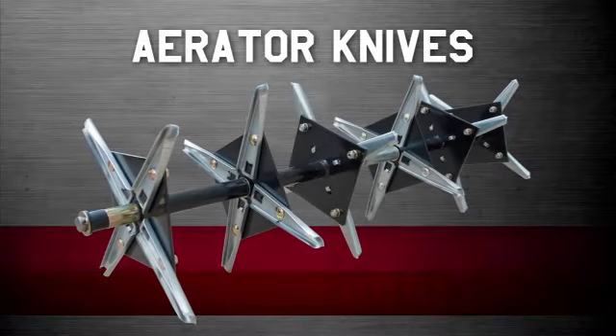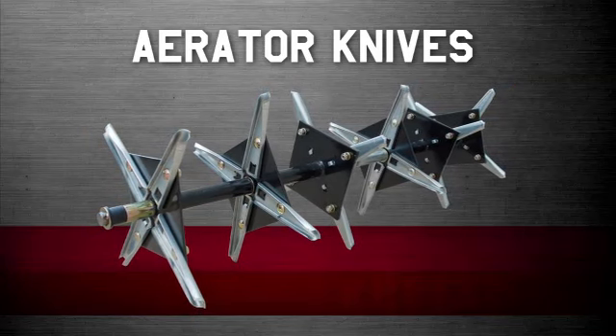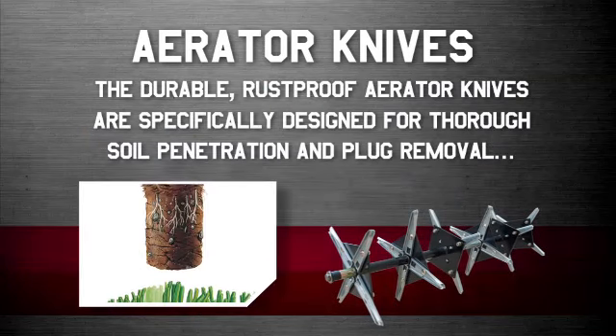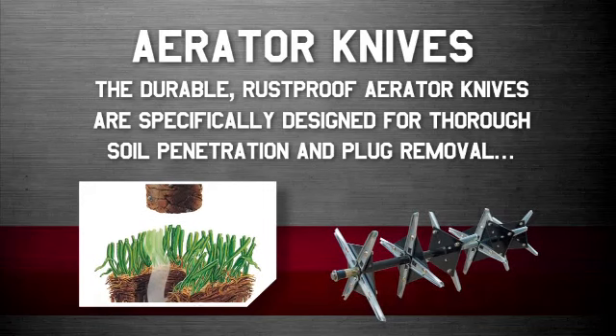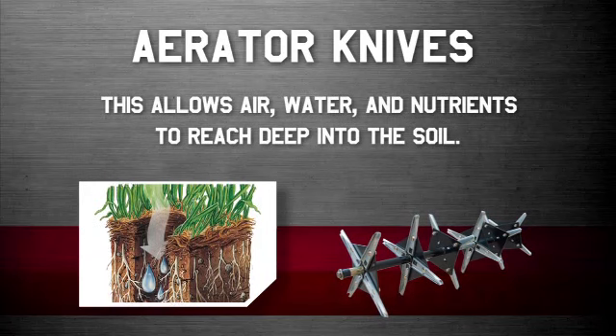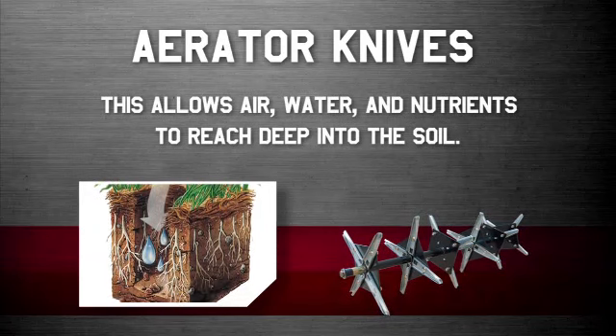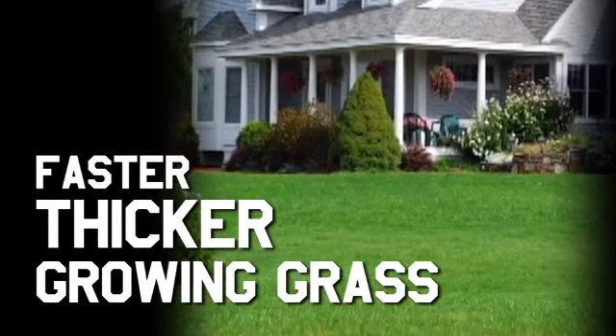Craftsman makes it easier by including pre-assembled aerator knives, saving time and energy during assembly. The durable rust-proof aerator knives are specifically designed for thorough soil penetration and plug removal. This allows air, water and nutrients to reach deep into the soil, promoting healthier lawns with faster and thicker growing grass.